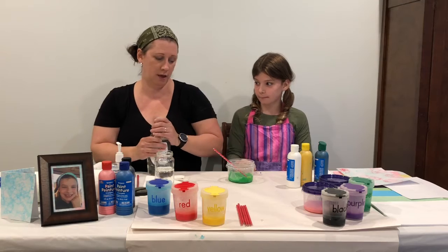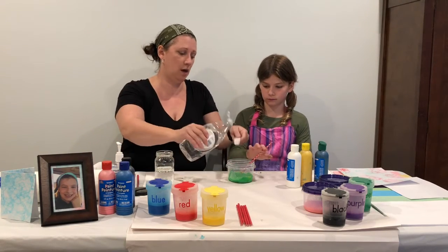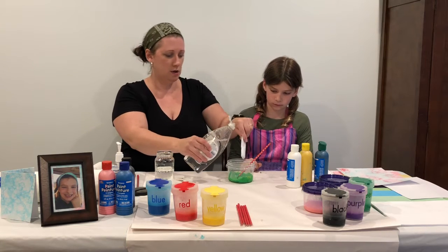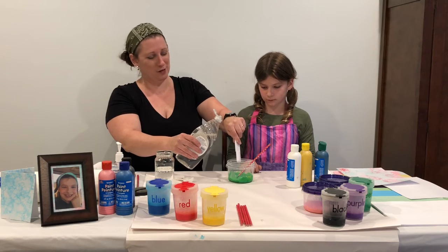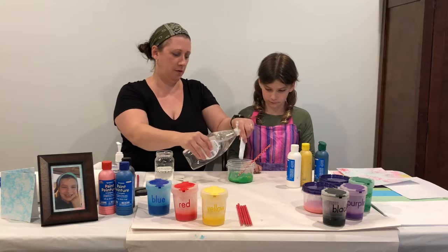So first things first, after we've got our paint all mixed, you're going to add two teaspoons of liquid dish soap — clear liquid dish soap. One teaspoon, two teaspoons. There we go.